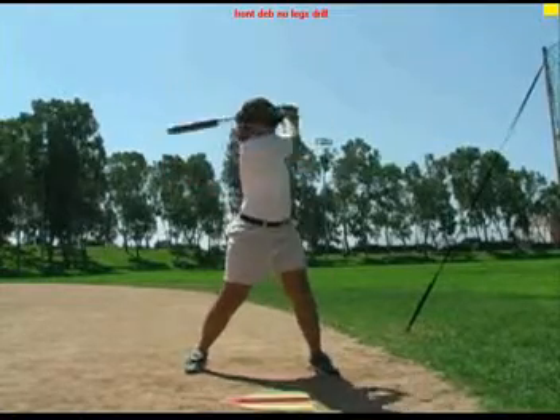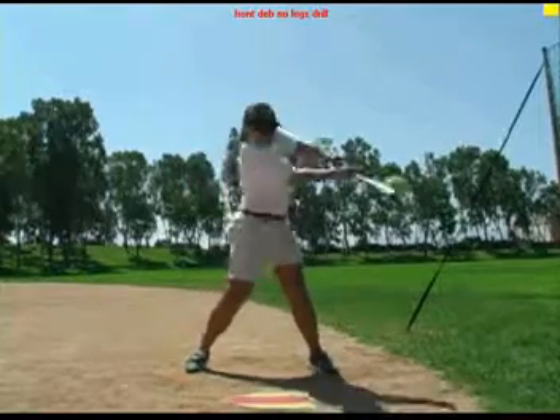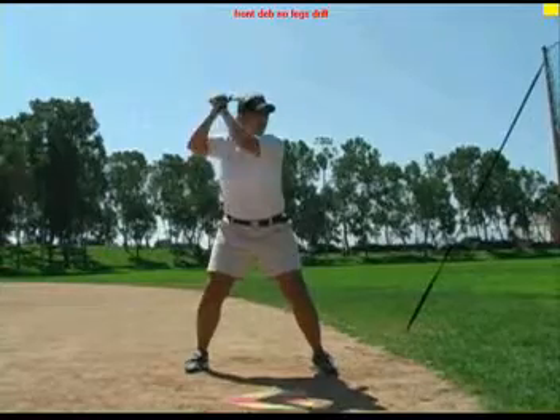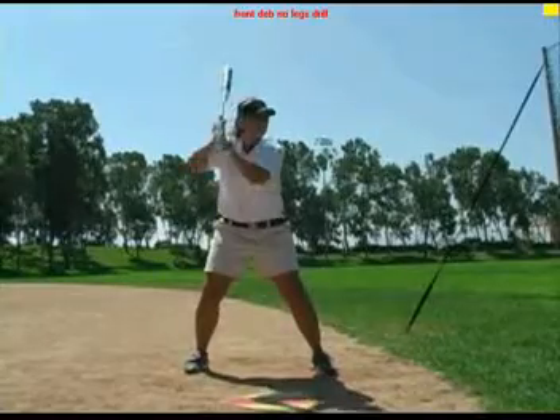The no legs drill. The no legs drill is an exaggerated and controlled drill. The hitter is not allowed to use her lower body, isolating and forcing the upper body to be correct.